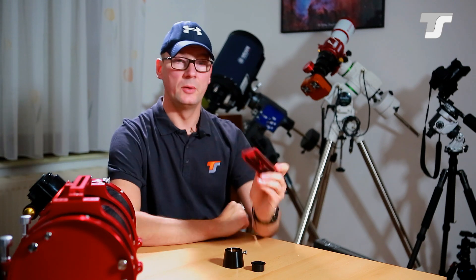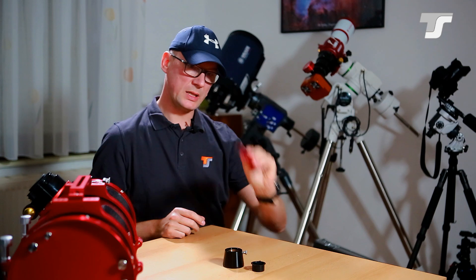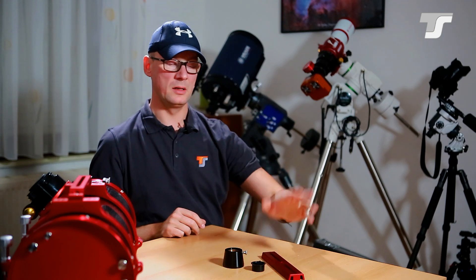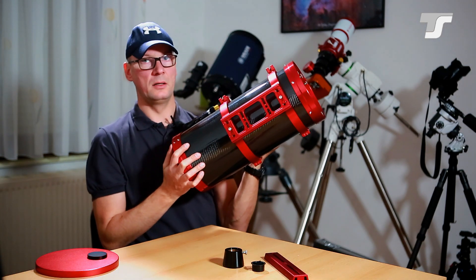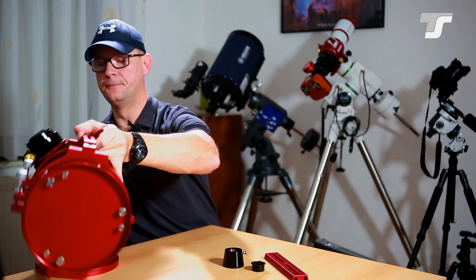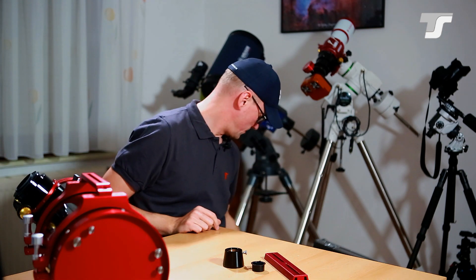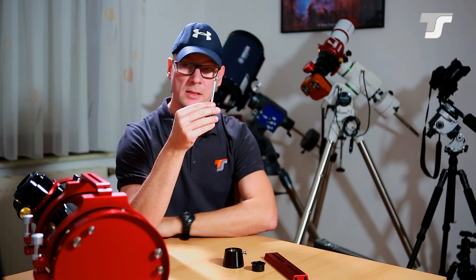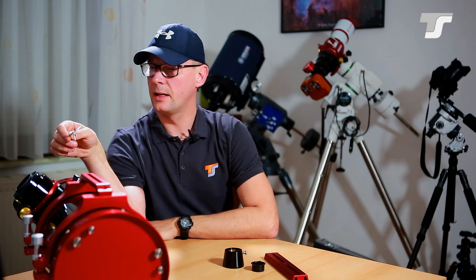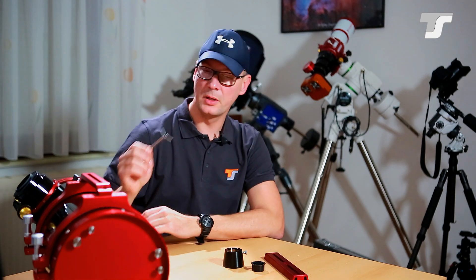You also get a GP/Vixen style dovetail for EQ5 class mounts, and the large dovetail for Losmandy style mounts. Additionally, two Allen screws are included — I believe they are intended for the secondary collimation and for the tilt adapter on the focuser.